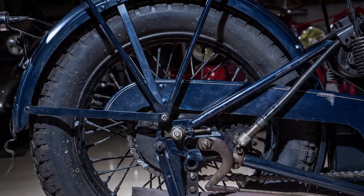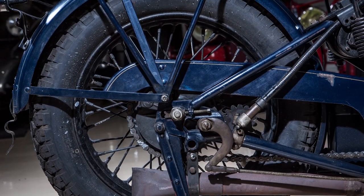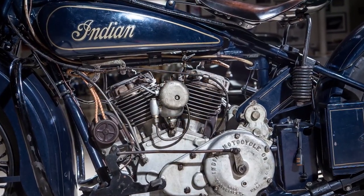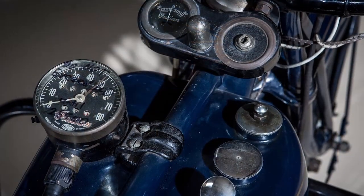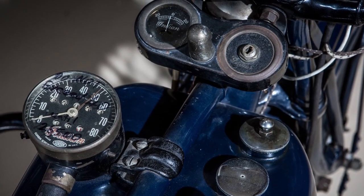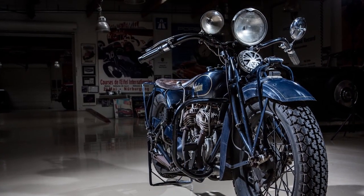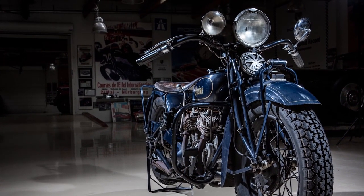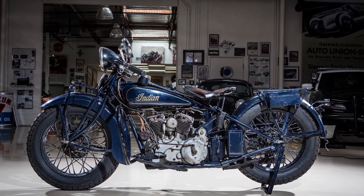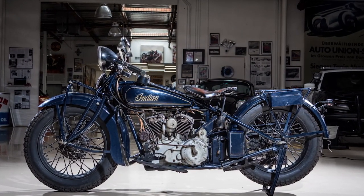The 101 Scout was a revolutionary bike only because it was light, it handled, it had a low center of gravity. It only weighed about 370 pounds. It's 45 cubic inches, which is about 750cc. Now there was one above this — that was the Chief, that was the big model. But this is the one that people just kind of fell in love with because it was easy to ride.